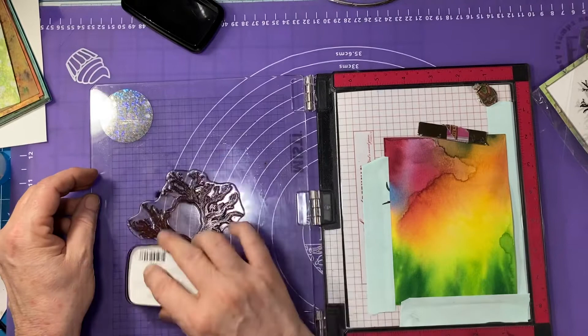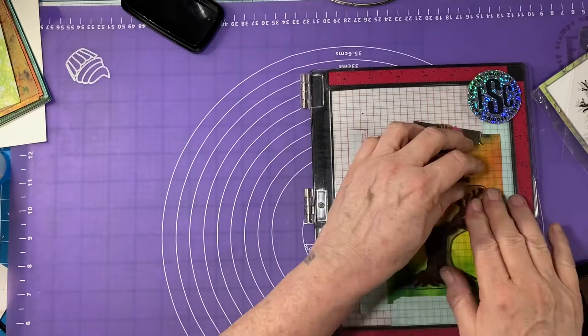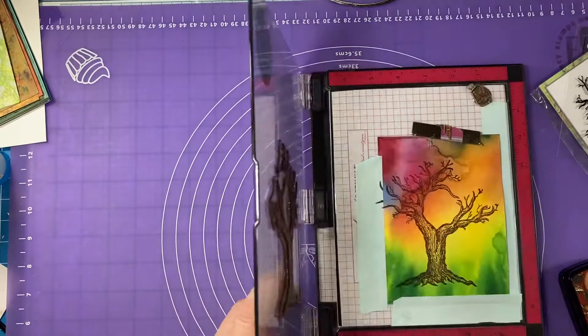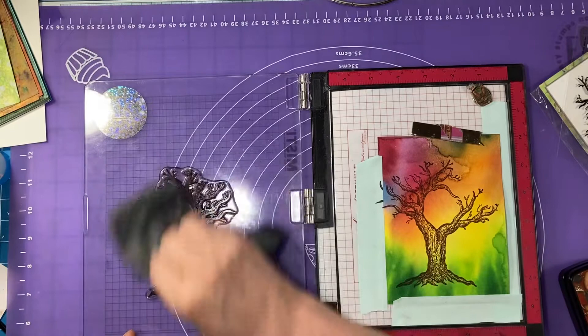I'm going to go in with the Versifine Claire in Acorn. I'm doing the tree in brown because I want to do my fairy in black and I don't want them to accidentally melt together, so to speak. This is a mixed media card so you'll see lots of different things being used to complete it. I'm using my Glider tool to get that nice and dark on there, and now I'm going to wipe my stamp off.